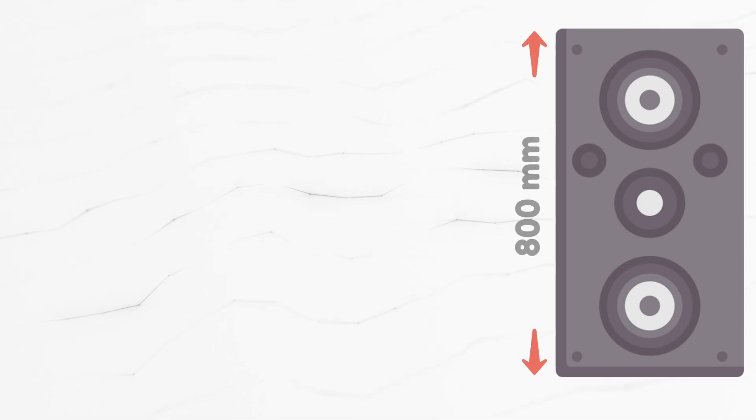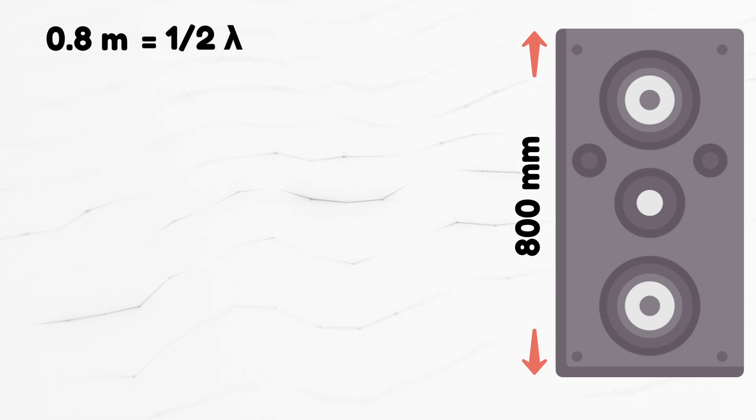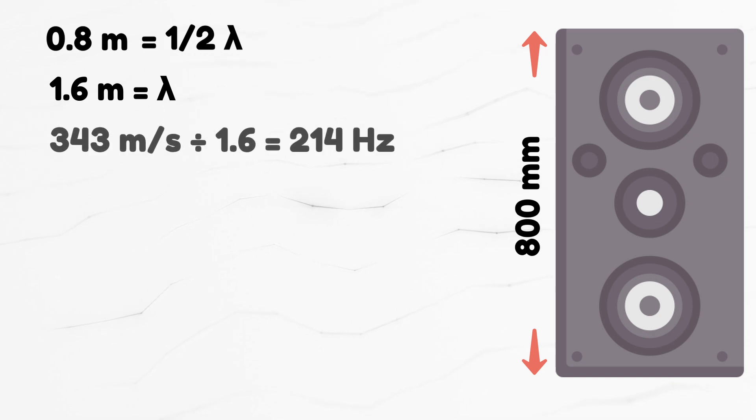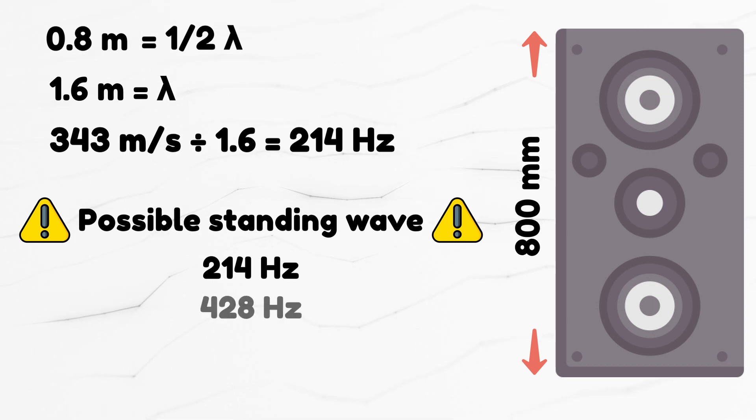Here's a practical example. Let's say you have a floor standing speaker with a distance between the top and bottom panel of 800 millimeters, which is 0.8 meters. The standing wave will have a half wavelength of 0.8 meters, therefore the full wavelength is 1.6 meters. To find the frequency, we divide the speed of sound — which is 343 meters per second — by 1.6, which equals 214 Hz. This means a standing wave might form at 214 Hz, and also at multiples of 214: so 428 Hz, 856 Hz, and so on.